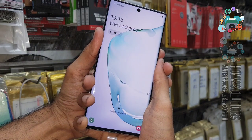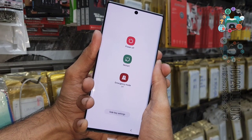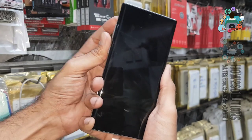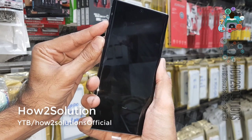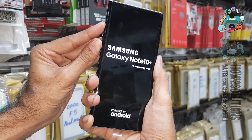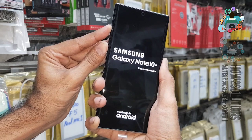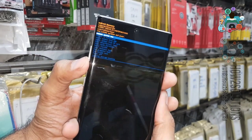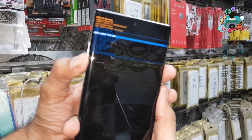Press both keys for 10 seconds. Now release the volume down key and press the volume up key and power key together. Keep pressing both keys for 5 seconds. After 5 seconds, release the power key and select 'Wipe Data Reset' from the menu.